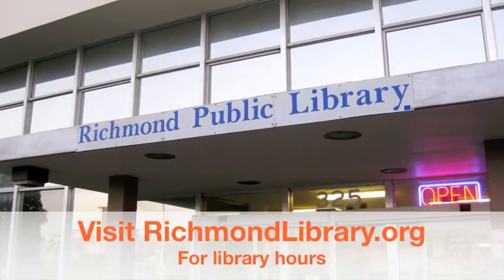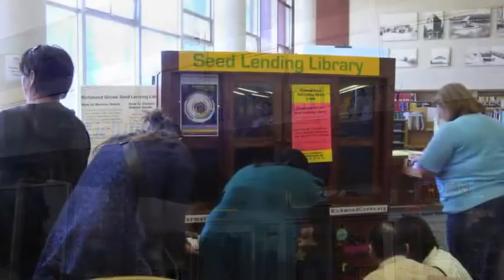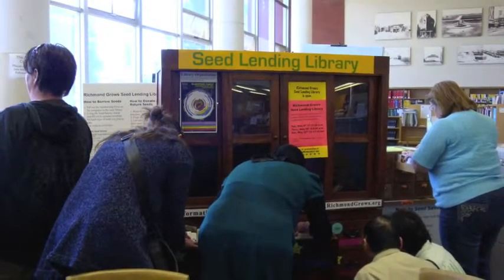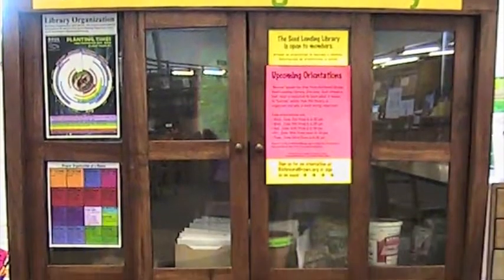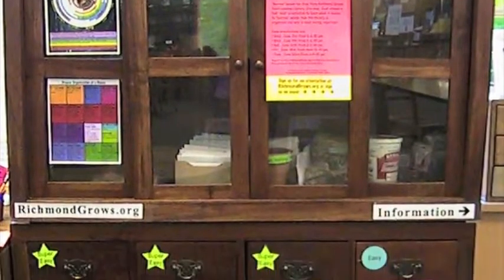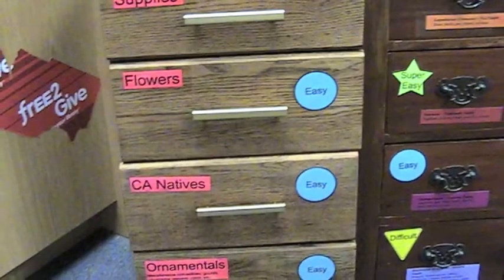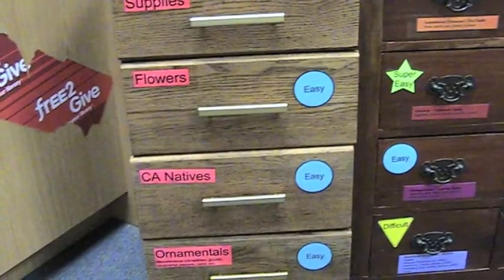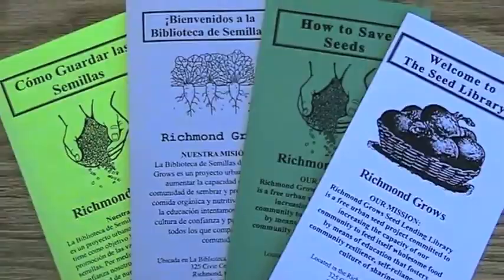Welcome to the Richmond Grows Seed Lending Library, located in the Richmond Public Library in Richmond, California. This video is an orientation to how to check out seeds from the Seed Lending Library. After watching this video, you can come down any time the Richmond Public Library is open and borrow seeds. Borrowing seeds means you plant them, and returning seeds — the subject of another video — involves learning how to save seeds at the end of the harvest.